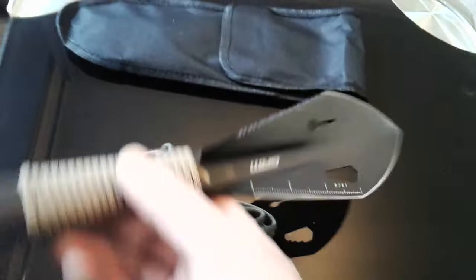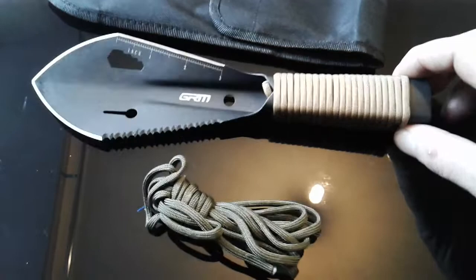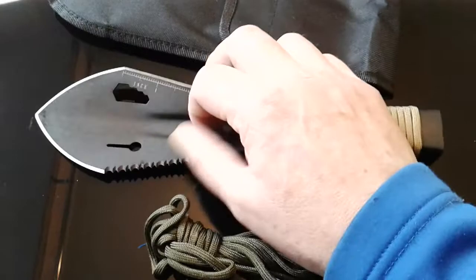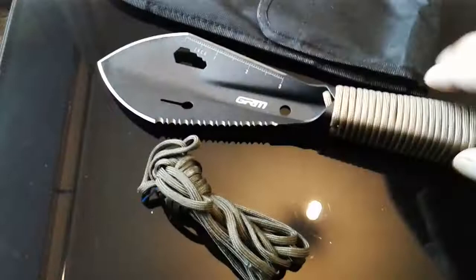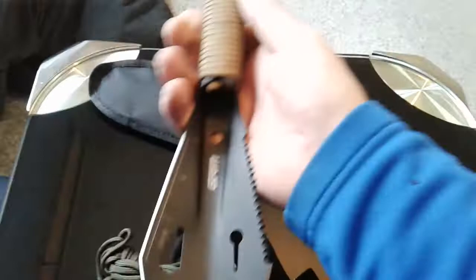In the UK we're not allowed to carry any fixed blades at all, no matter what size, or any locking blades. But a camp shovel with a little working edge — something to cut your cordage, get a bit of wood cut — could be a good little legal alternative bushcraft carry. I wouldn't recommend carrying it on the streets mind you.